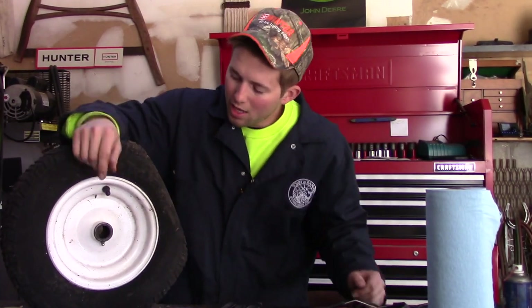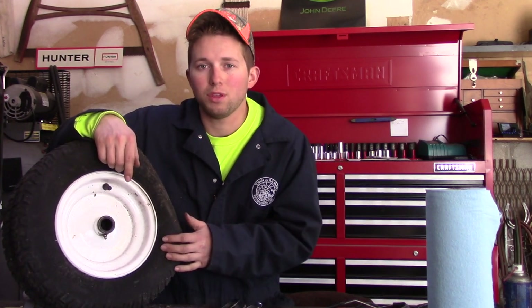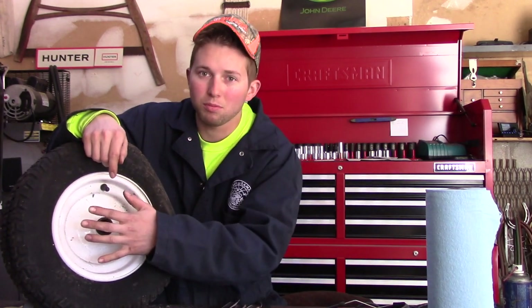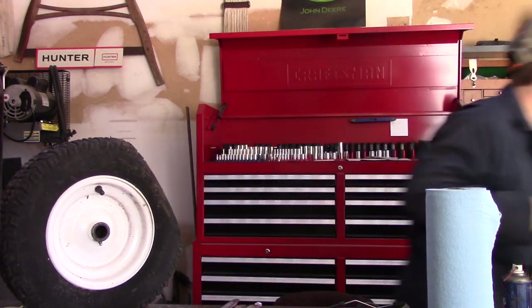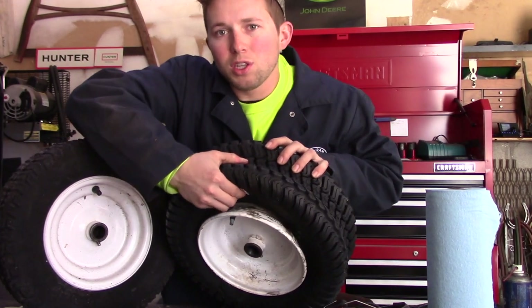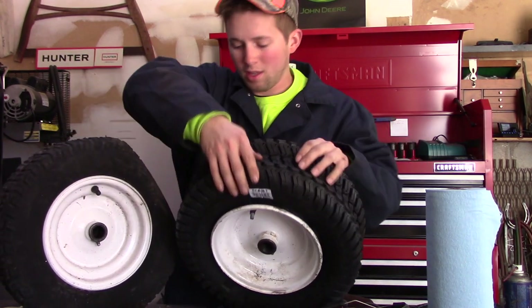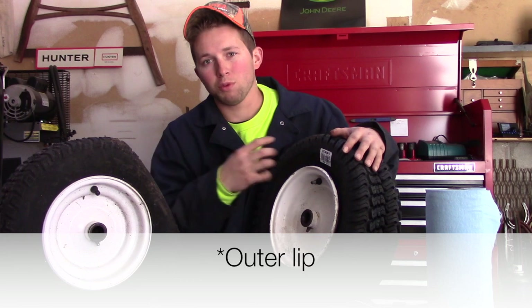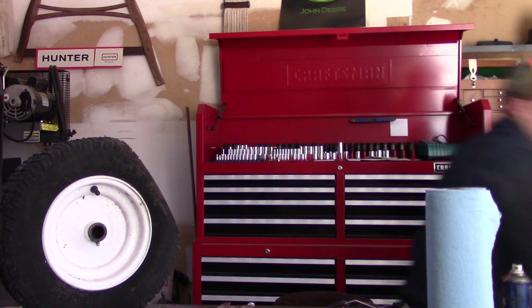There are a couple of challenges with this job. The first is breaking the tire off the bead of the rim. The bead is the outermost part of the rim where the tire actually sits. Here's another tire I just replaced — if I pull back the tire a little, you can see the inner portion of the rim, which is the bead. The tire is seated very firmly on that bead, and removing and resealing it is going to be the biggest challenge.